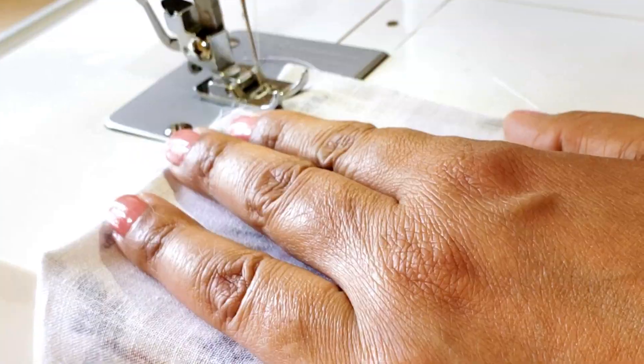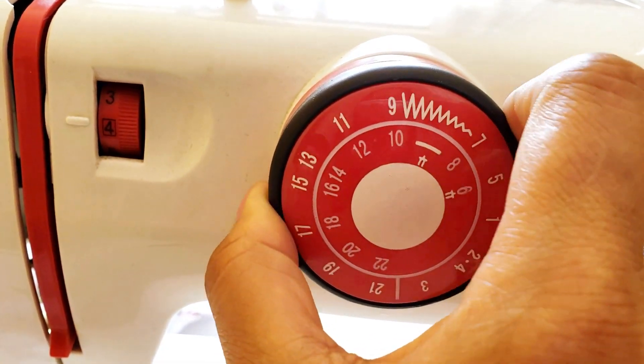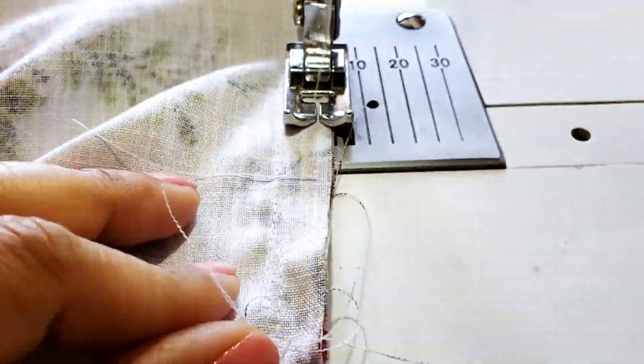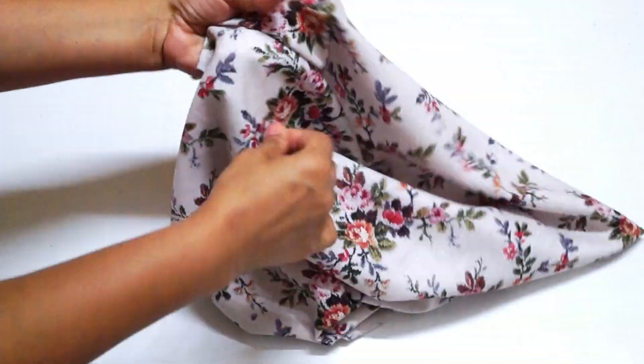Now you have to use a zig-zag stitch on the fabric edges so that they will not fray. After this, iron the cushion cover.